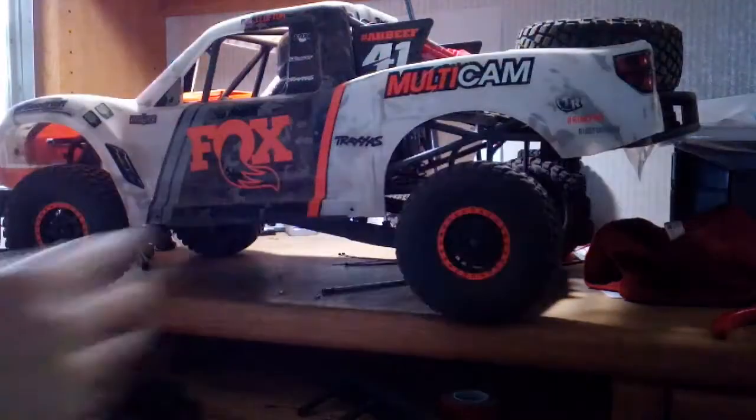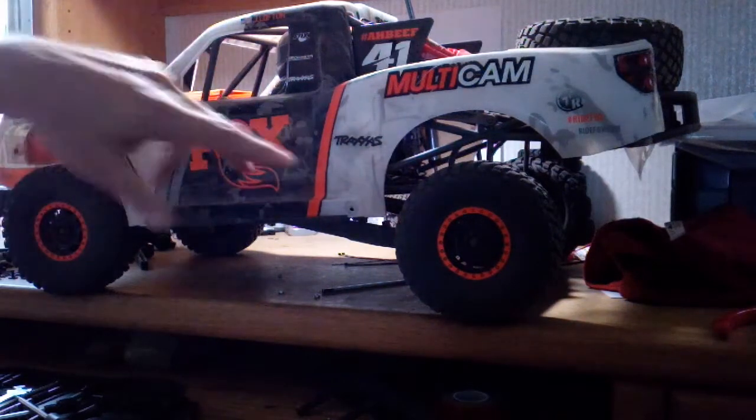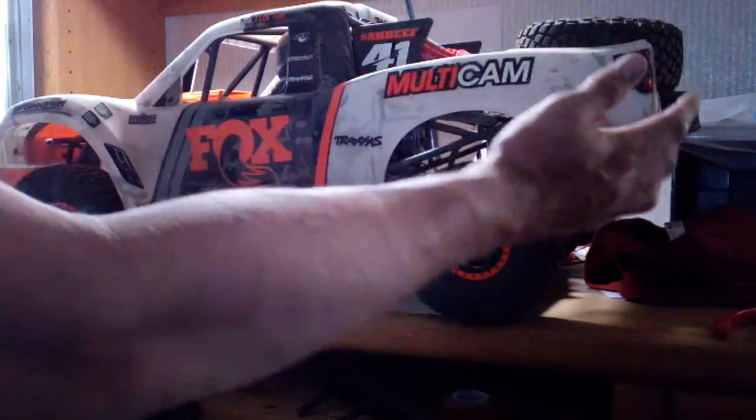You've got 10 screws that hold this whole body on — 4 up top, 2 on each side, and then 1 on each back or rear panel, whatever you want to call it, right underneath the tail light.